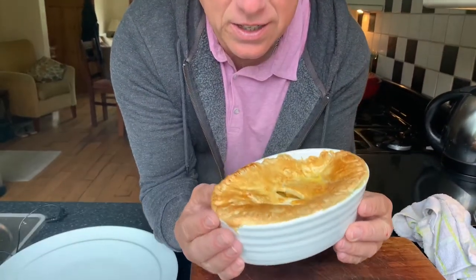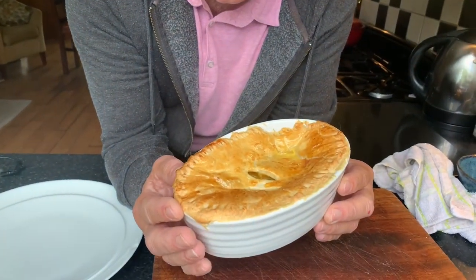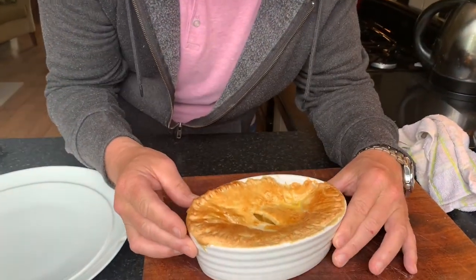Hi guys, welcome back to Macca's Takeaway. Today we're going to be making a lovely, beautiful, succulent, juicy cheese and onion pie — a classic northern dish. It's going to be just like this, beautiful. So if you want to make some, come with me, let's go and make a takeaway.